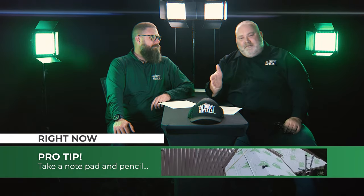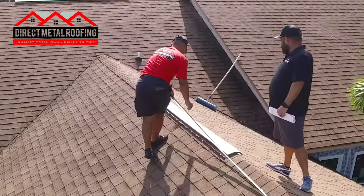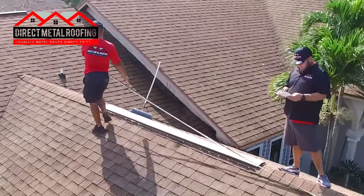If somebody shows up to give you a price on a metal roof and they're going to measure the roof but they don't have a tape measure, just send them packing. There's satellite and stuff out there, but good old tape measures — there's no substitute for it. The first measurement you're going to get on your roof is what we call the eave-to-ridge measurement. That's going to give you the total length of those panels that you need.